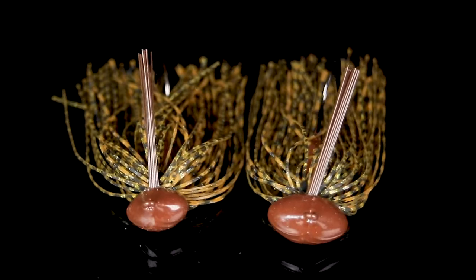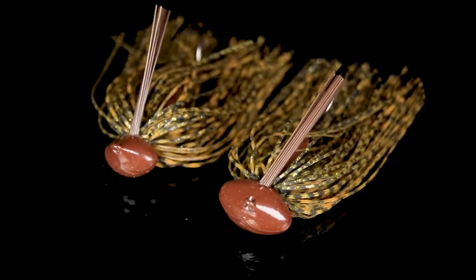Let's talk about the War Eagle Pro Football Jig and discuss why this is the greatest football jig on the market today. We spent over three years of research and development making sure this jig had all the great designs to make a perfect football jig.